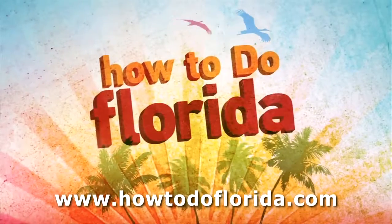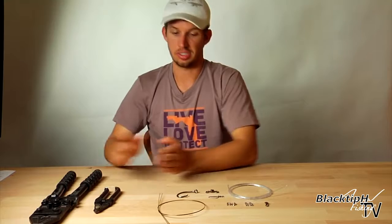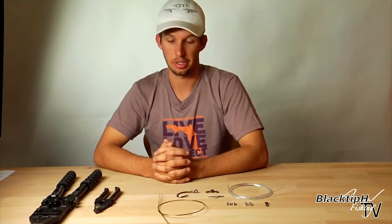This video is brought to you by howtodoflorida.com. Hello and welcome to Black to Bitch Fishing. Today I'm going to show you how to make a shark rig for surf fishing. Before I actually show you how to make the rig, I'm going to explain the tools and tackle that are needed to make this shark rig.